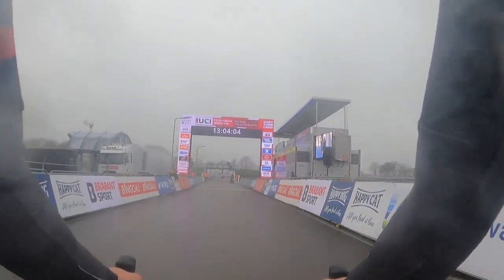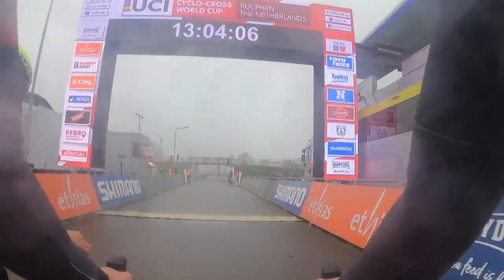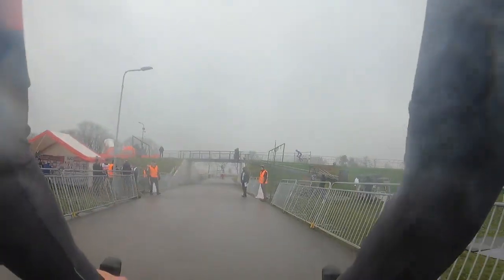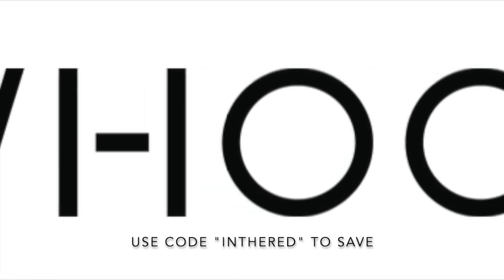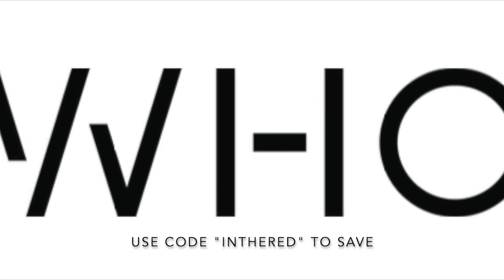Thank you all for watching. And don't forget — if you go to Whoop.com, you can use the code INTHERED to save on your first Whoop purchase. We'll throw that link in the notes below. We'll catch you at the next course in Namur.